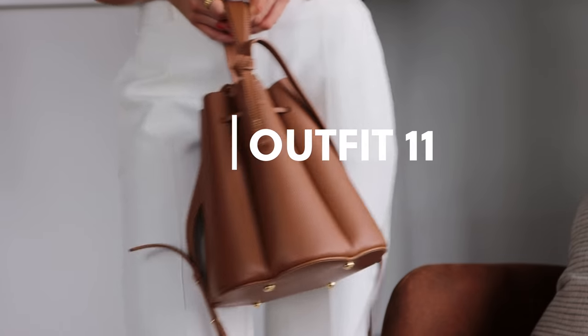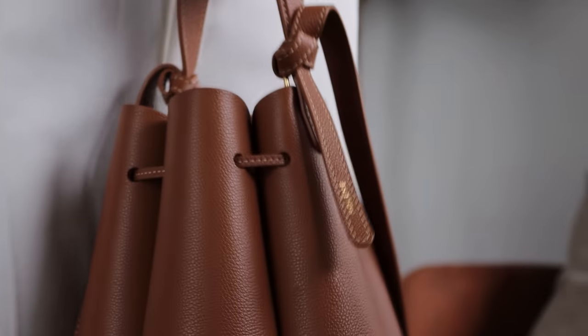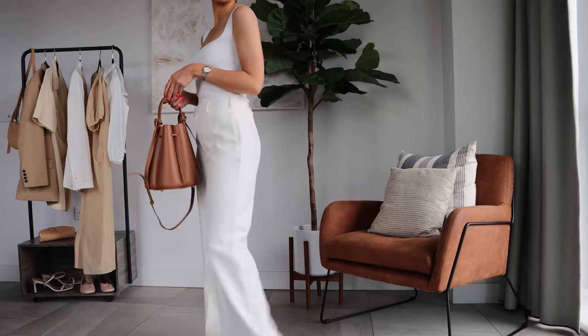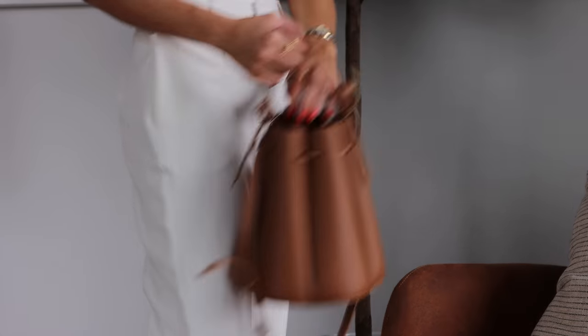I wanted to show how you could do this exact outfit for a more daytime occasion. I've popped it here with some tan accessories — this Paul M bag and my Zara sandals — and I think tan is a really great neutral if you want to look a little bit more dressed down and natural.